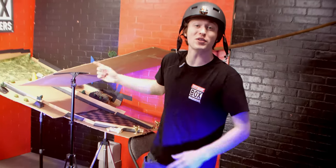See if you can design your own course at home! Check out our next video to see this course in action!